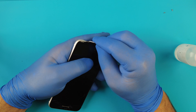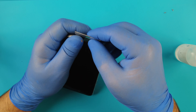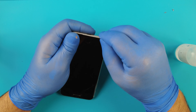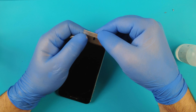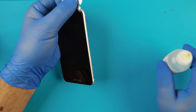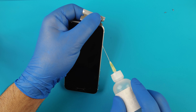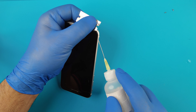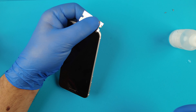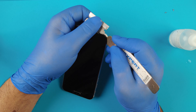We have an iPhone SE 2020 which has a cracked screen. This has the same screen as the iPhone 8. We took out the pentalobe screws and placed the phone on a heat mat, so now we'll take out the screen.